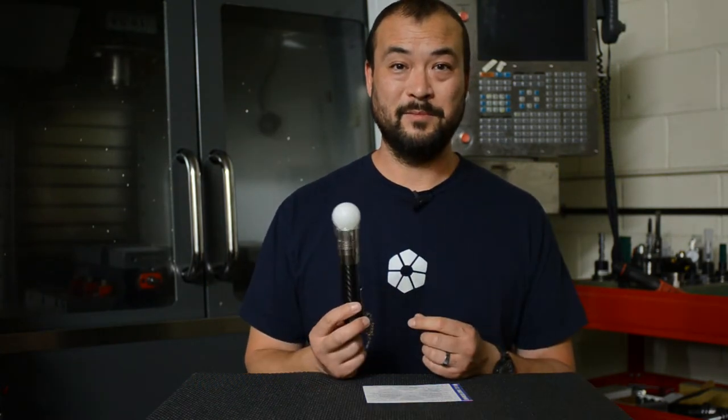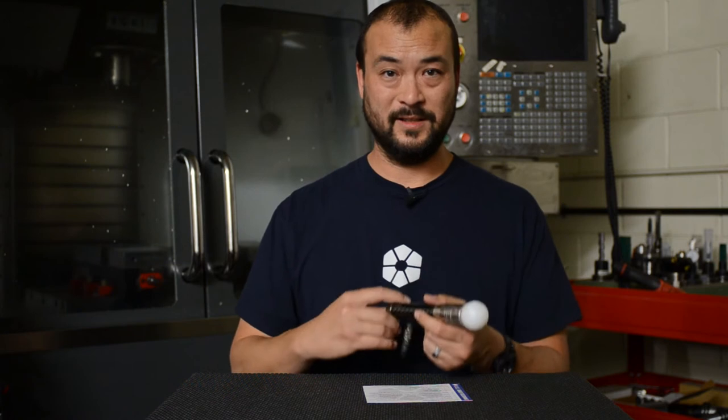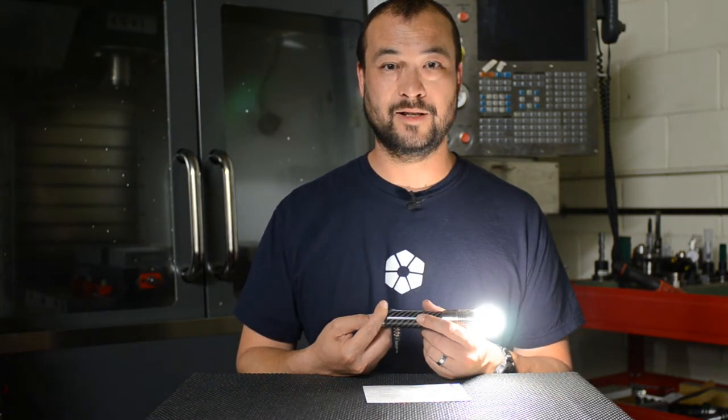I should explain my setup here. I've packing-taped a ping pong ball to my light so it's easier to visualize what's going on and I don't have to blind you by pointing the light directly at the camera.